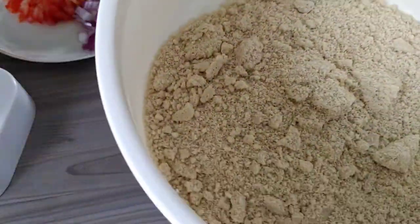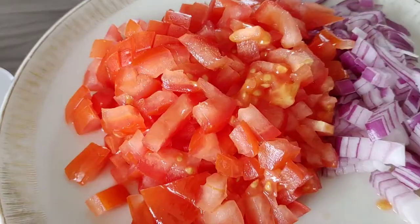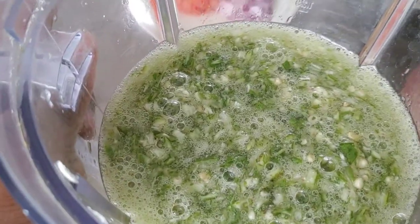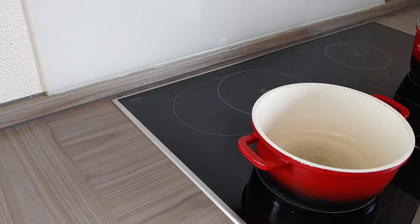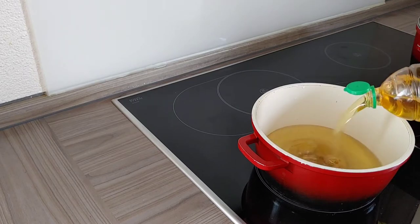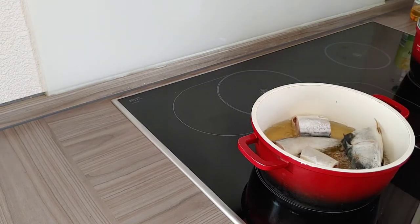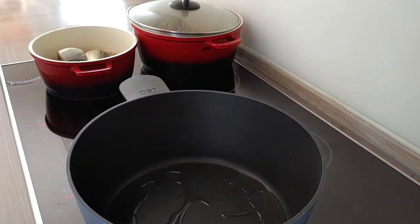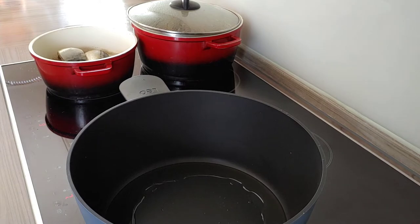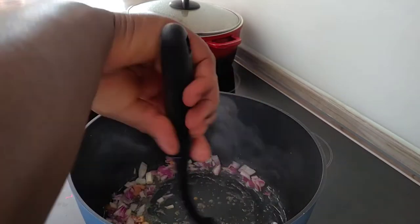Here are all the ingredients I'm going to be using: I have some crayfish, egosi, bitter leaf, fish, tomato, onion, dry fish, and okra — all already prepared. The meat I showed you earlier is boiling. Now it's time to start frying my fish. I just added some sunflower oil into my pot. The meat is ready, and I'll also use the other side of the stove to start cooking the soup.